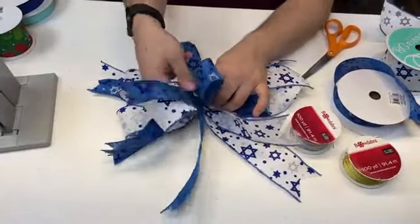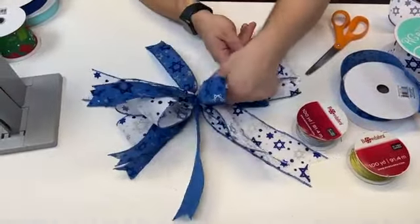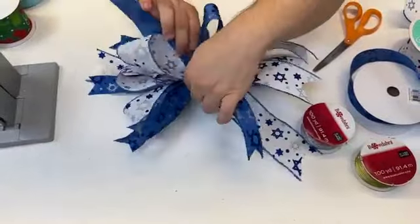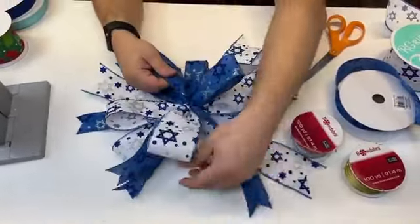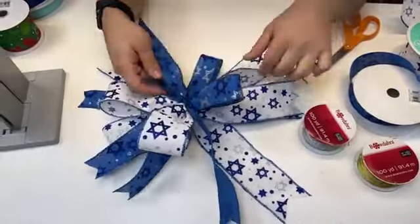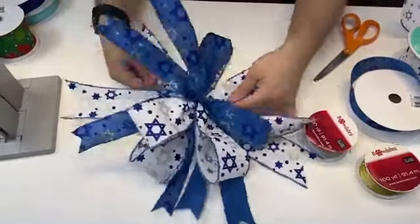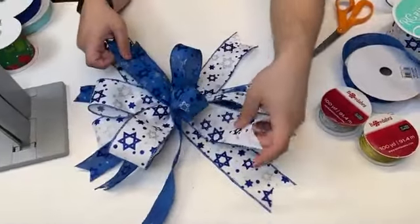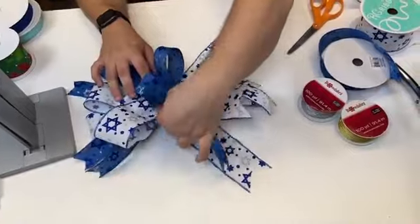We're going to fluff it out now. When fluffing, I'm not too concerned about separating the colors as much as getting the overall shape nice. Look at how pretty this bow looks — very simple, very easy, and very inexpensive. You can make ten of these bows using two rolls of ribbon, one of each color.